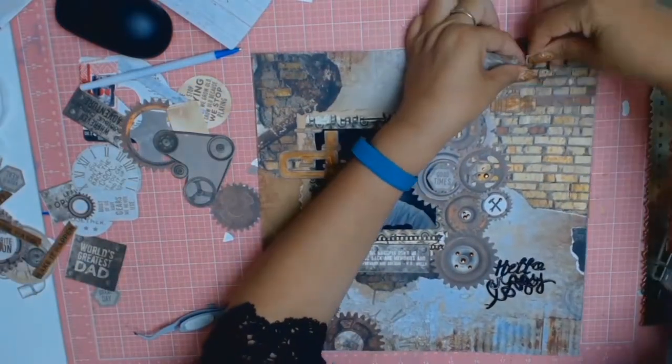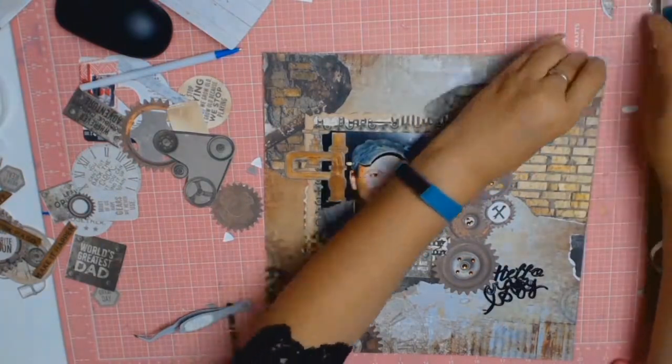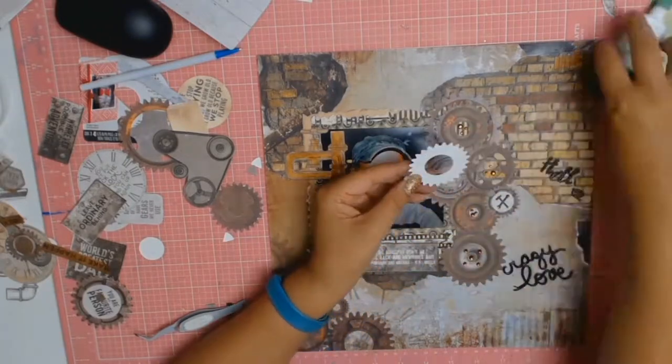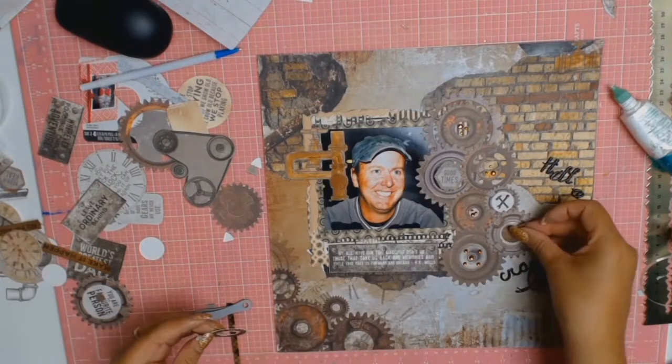On my desk there was a scrap of black paper and I thought I'd add a pop of black somewhere. I ripped two little sections from the sides - one at the top and one at the bottom - and tucked in that little bit of black just to tie it in with the title.